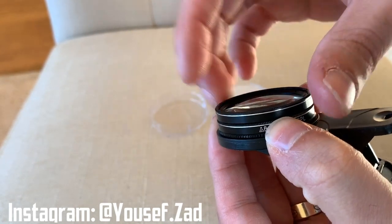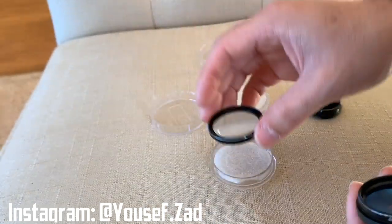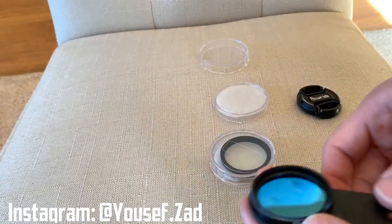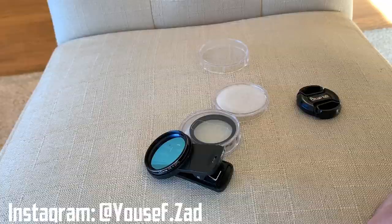Now you have your Polyplab orange filter plus macro lens, and you can just unscrew it and store it. Let me show you some videos and pictures I took, and we'll see you soon.